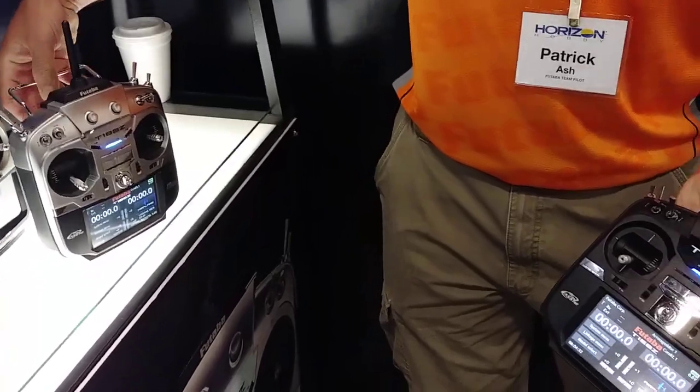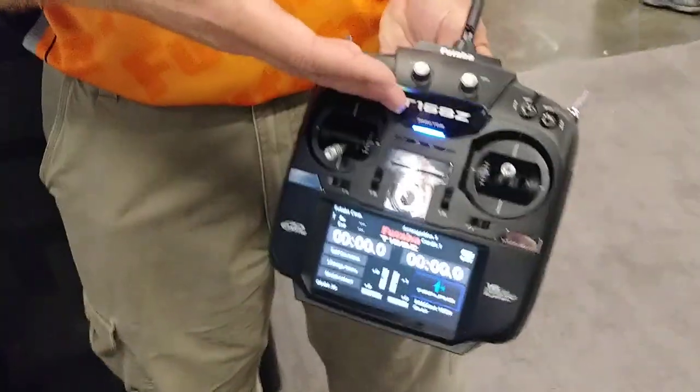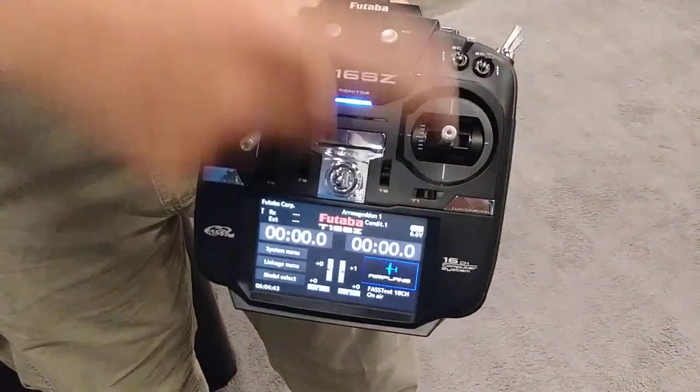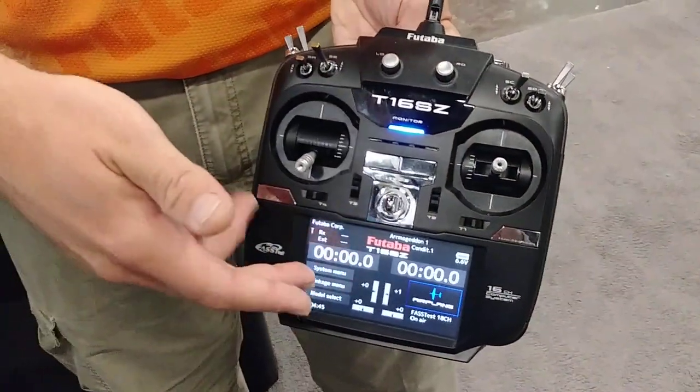The main fundamental difference between the 18SZ and the 16SZ is obviously two less channels. On the 18SZ you have the two T buttons, and the 16SZ does not have those. However, it's the exact same case and exact same color touchscreen.